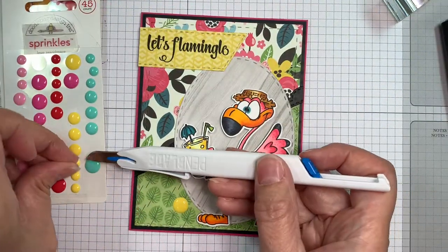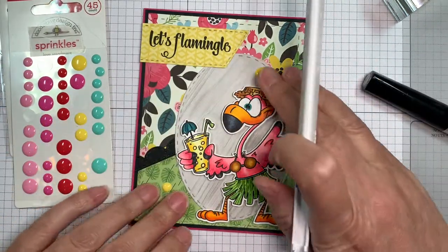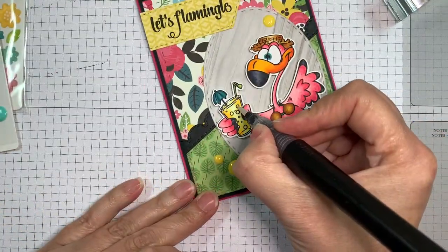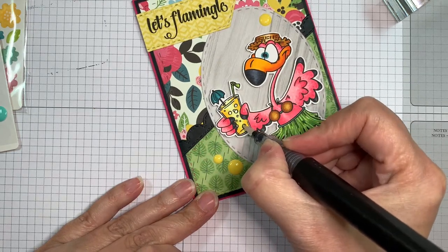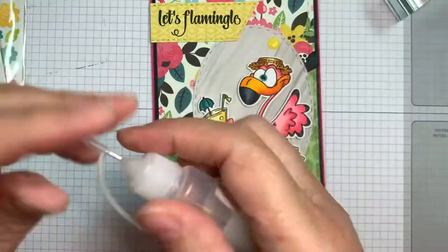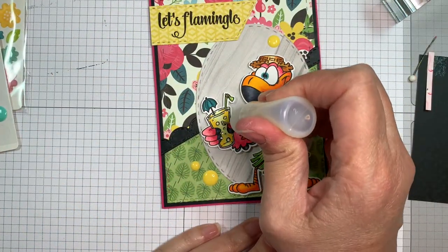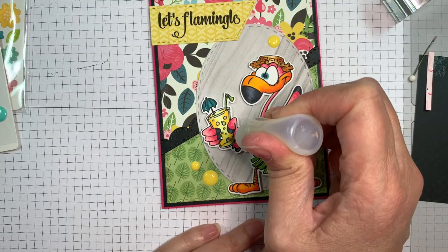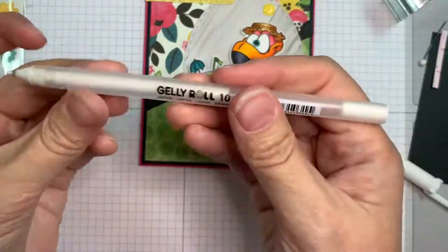Now I'm going to add some sprinkles — these are the Love Assortment from Doodlebug — adding those here and there with my pen blade. All the Copic colors I used on this flamingo will be listed on my blog in case you want to color it the same way. I'm taking a Spectrum Noir sparkle pen and adding some sparkle to those bubbles in the drink, then using some glossy accents on the little bubbles for a little bit of fun — that's in a little bottle from Amazon with a pin top that makes it easier.